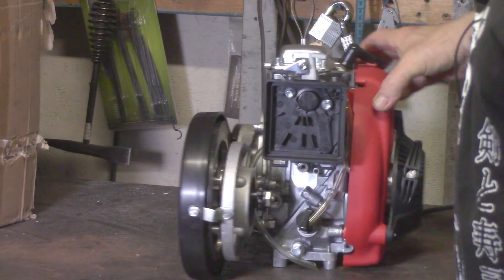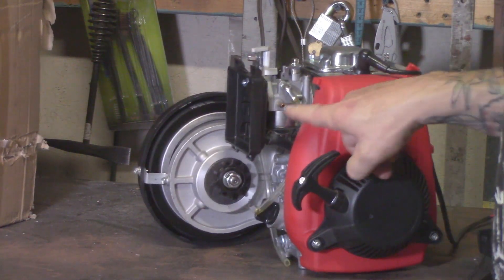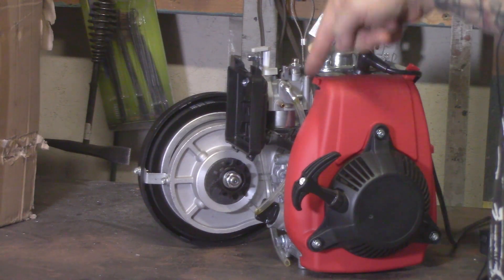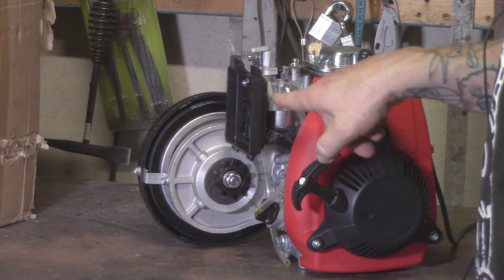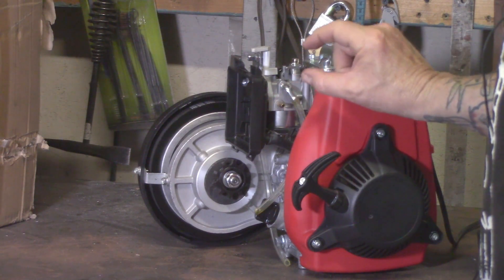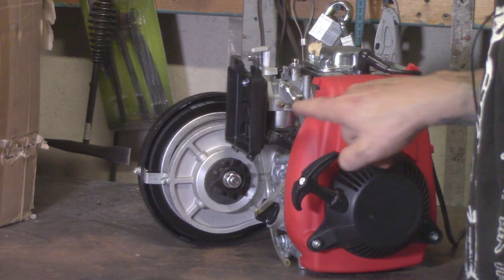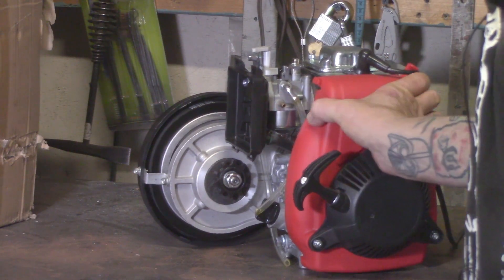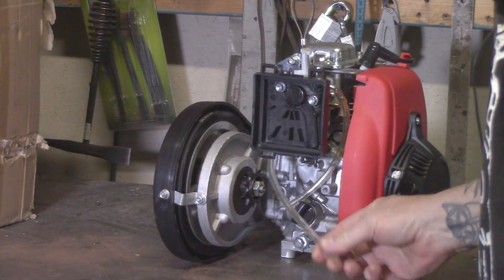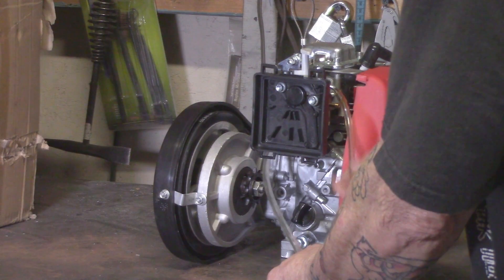Right here is where the gas line from your gas tank goes. You take the tubing that comes in the kit, put the fuel filter on it, and that section goes to your gas tank. So this is the gas inlet. I get a lot of people asking about the extra hoses coming down from the carburetor.